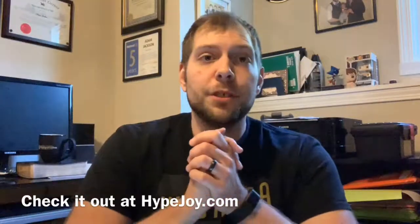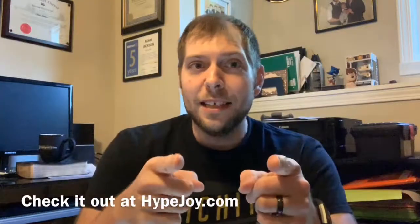It seems like iPhone is the way to go. Go check it out — hypejoy.com. If you like this product, I definitely like it and will be using it a lot. That's it for this week's episode, thank you for watching. Subscribe to my channel and we'll see you guys next time on the AJ Show.